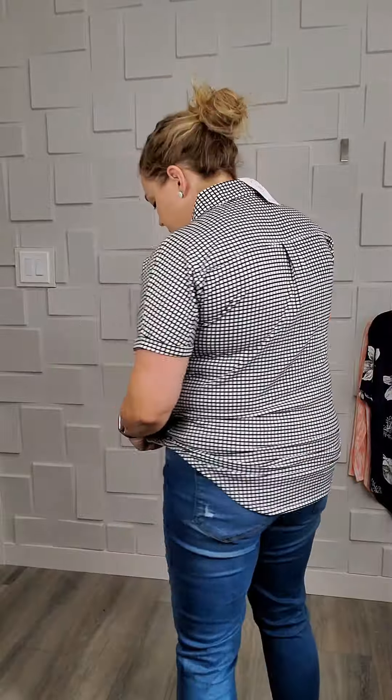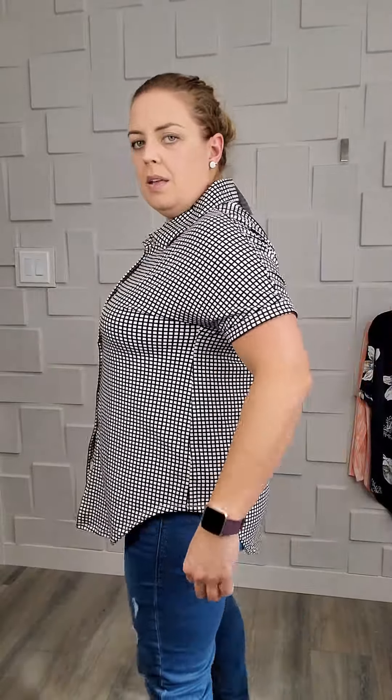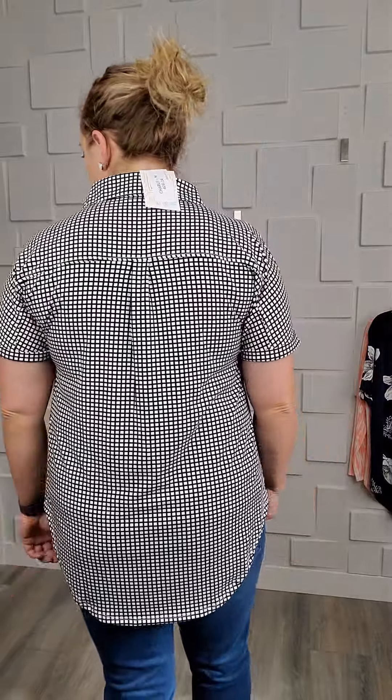Some size-downs look okay and some are not so good. I've been telling people on the chestier end to stay true to size in these Charlies. They've got a cut-out over your leg and hang a little longer in the back, so you can throw them on top of leggings, tuck them into skirts, or tie them on top of dresses.